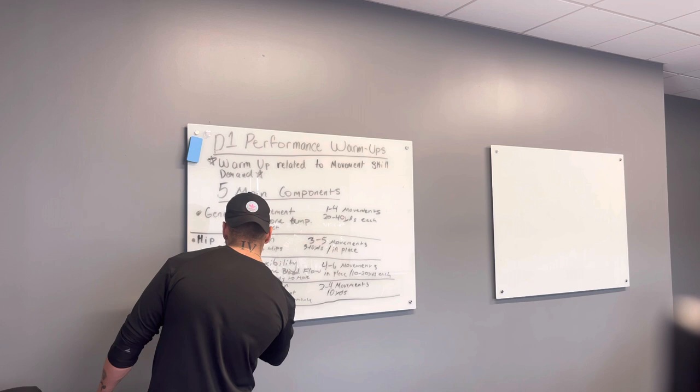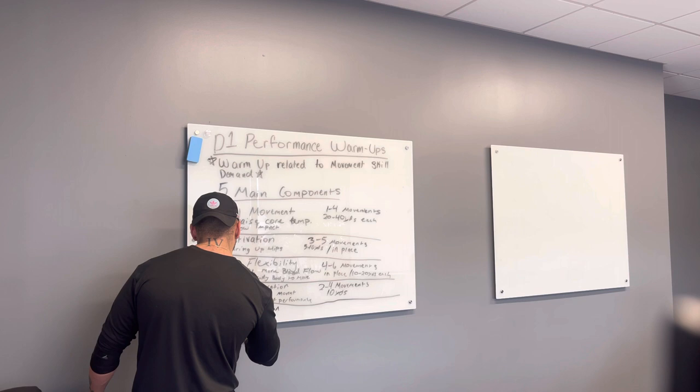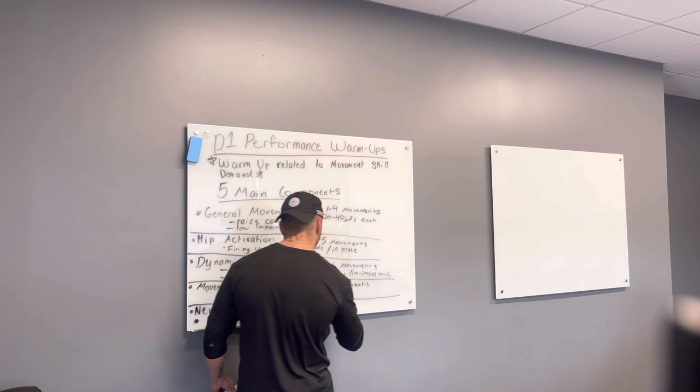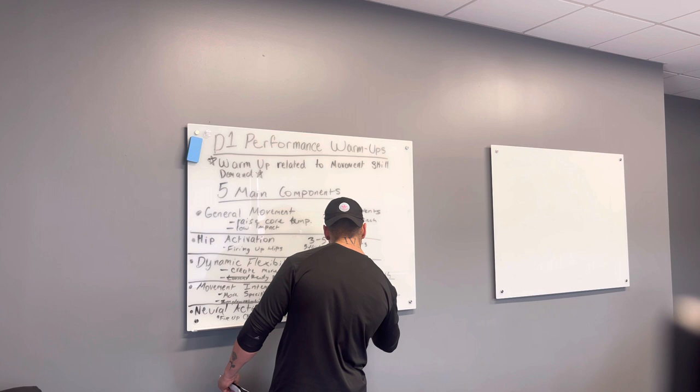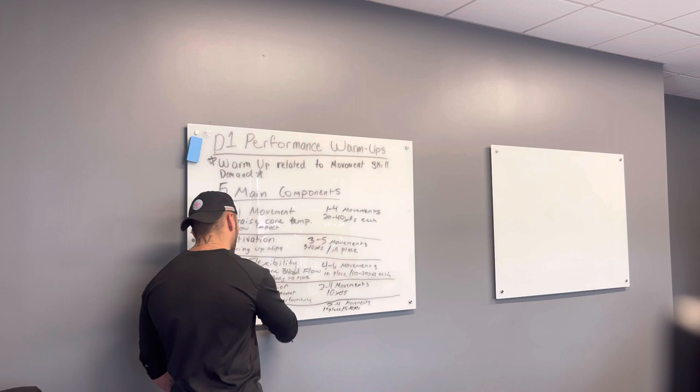The last piece — the finishing of your warm-up for a performance-based session — should be some type of neural activation. Neural activation is done to fire up the CNS and prime the body to learn. You'll typically see two to four movements, either in place or five to ten yards, focused on priming learning.